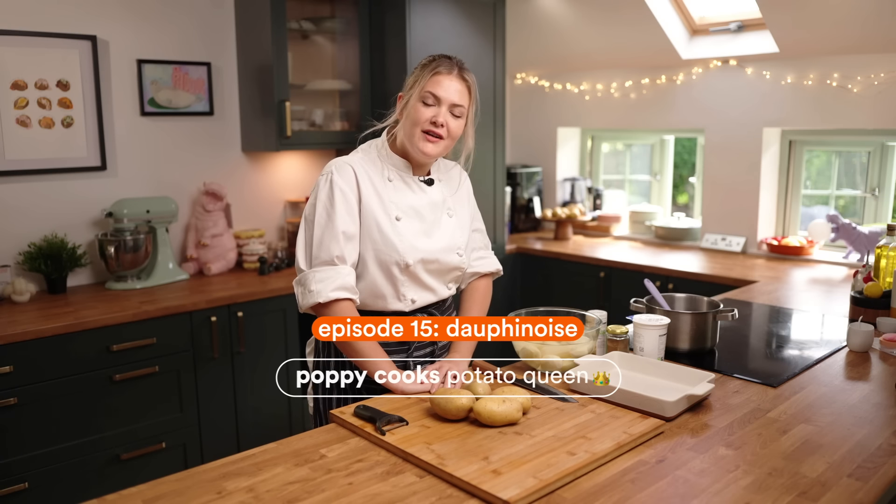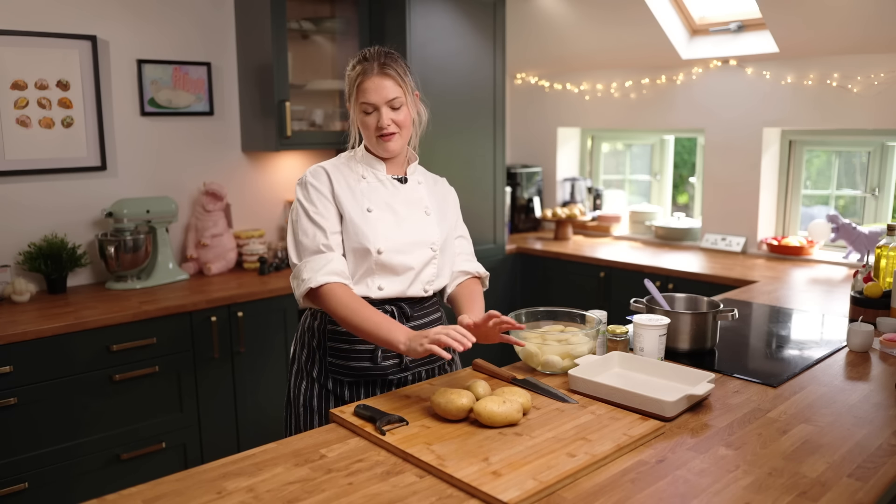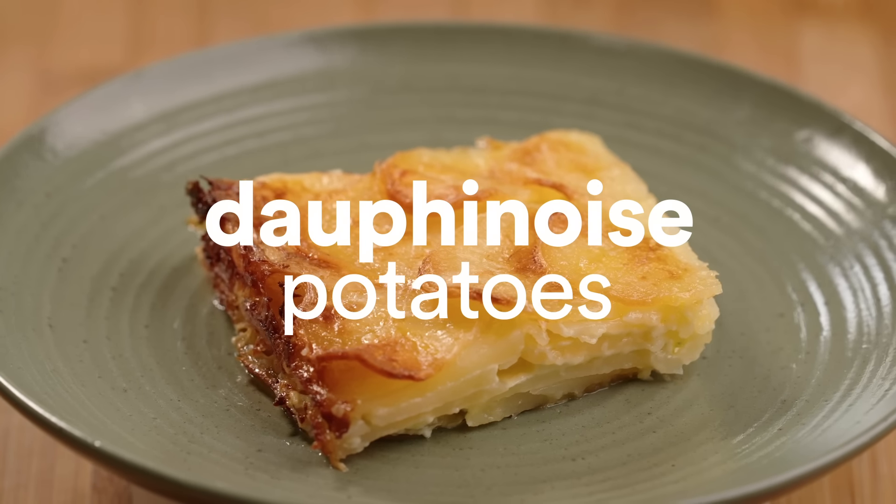Hello, I am Poppy Cooks and welcome to my YouTube channel where I am the potato queen of the internet. I'm going to be showing you how to make delicious potato recipes and we've got a right good one for you today. I've had my ginger shot, I've had my coffee, so we're making a Dauphinoise potato.